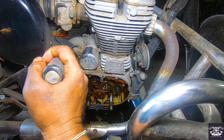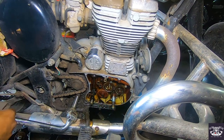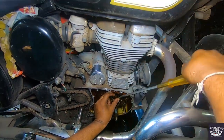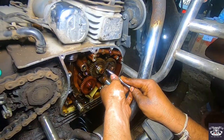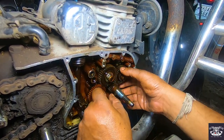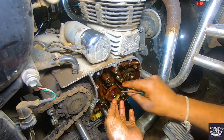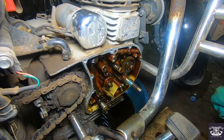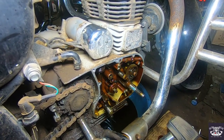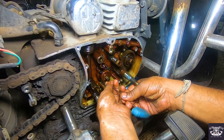I will tell you the exact rate in the video. This is a BS3 oil pump, but we will put a new BS4 oil pump in this bullet and there is no problem with that. The BS4 oil pump is even better and will not give problems.